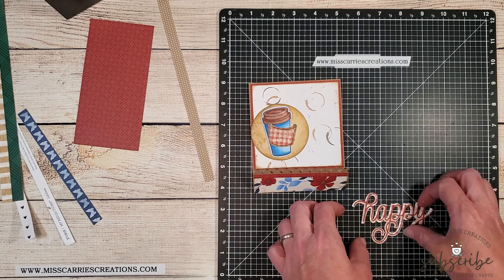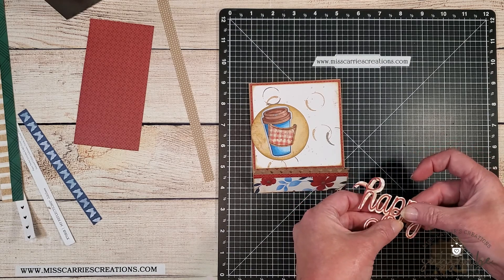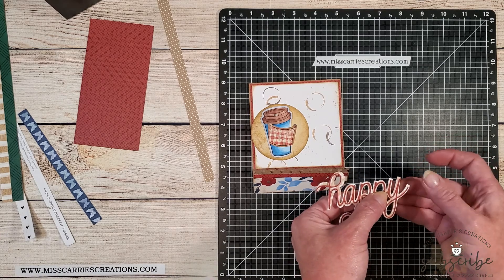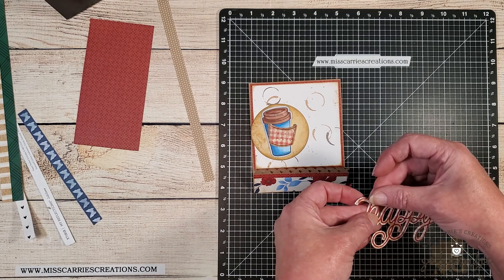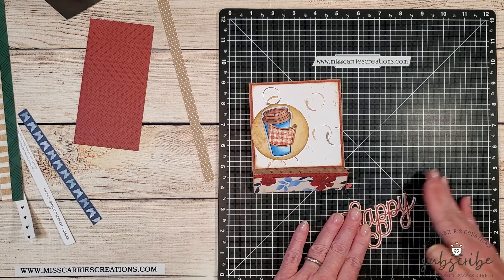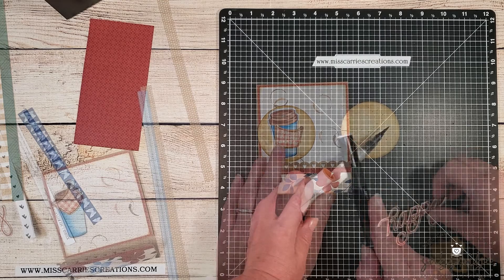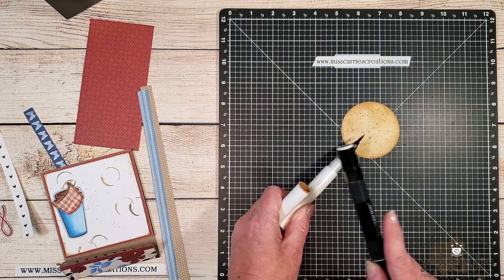For my sentiment I'm going to create a little 'happy' die cut from a retired set called Stitched Together — it's a layered die cut. The bottom layer is cut out of a toffee floral mix-in paper and then I added a scarlet piece of card stock on top. I chose the word 'happy' because one of the craft roulette parameters was 'morning,' and coffee definitely makes me happy in the morning.